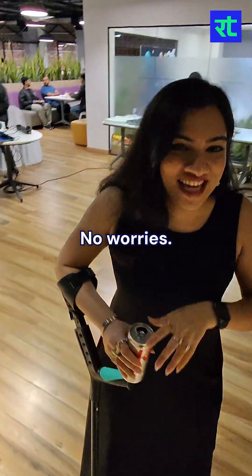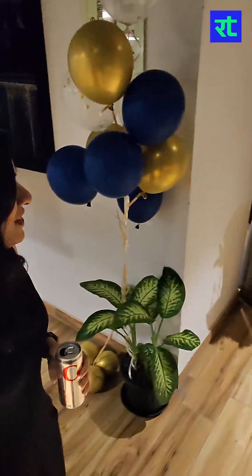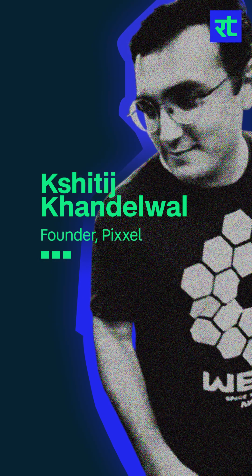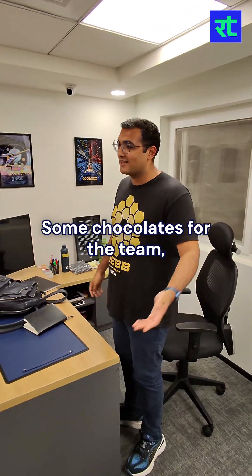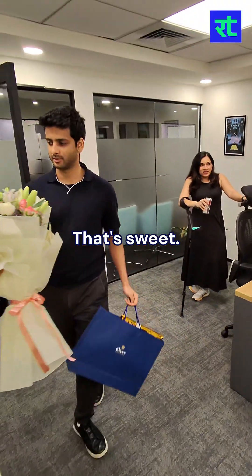Hey, sorry, I'm going to have to open the door. No worries. How are you? I'm good. Hi. I didn't know what to bring to a satellite facility. Just yourself is enough. There are chocolates for the team and flowers.